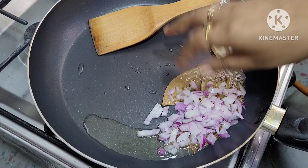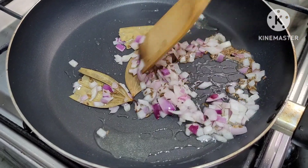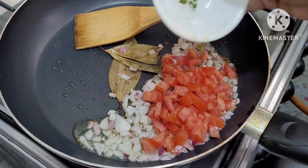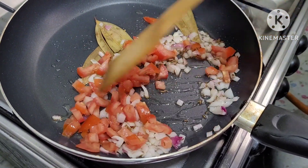Now we add onion and fry for 1-2 minutes. Now we add chopped tomatoes and fry for another 1-2 minutes.